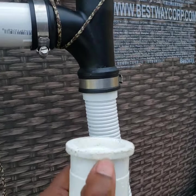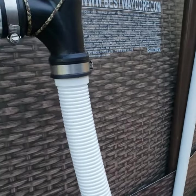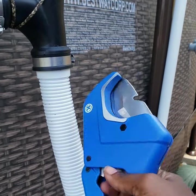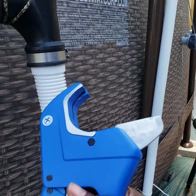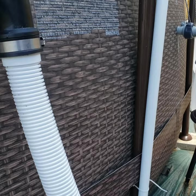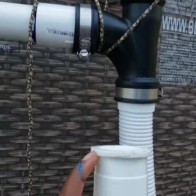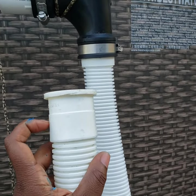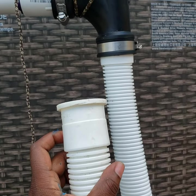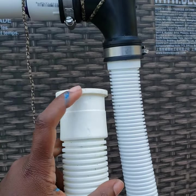I just cut this top lip off. To cut the lip piece off I used these — they are used to cut PVC pipe. I think it was about $25 at Lowe's. So I used that to cut the lip from this Intex hose.